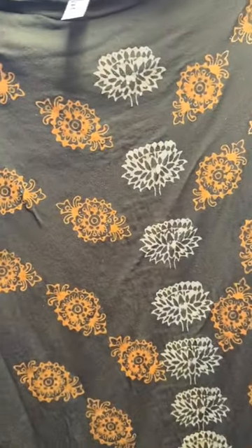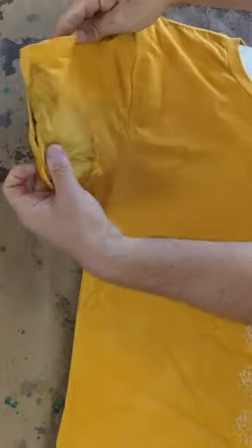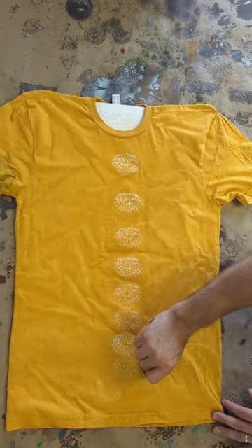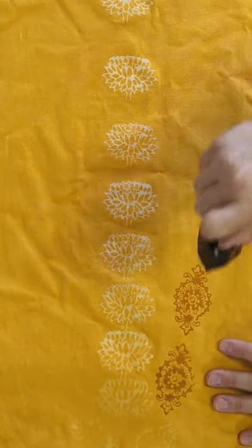This three color dye pattern t-shirt was actually an accident, but let me show you how it happened. I had done this golden yellow color and accidentally laid it down on some other wet dye clothes, and it picked up that stain. So I decided I couldn't let it go to waste, so I decided to just dye over it.